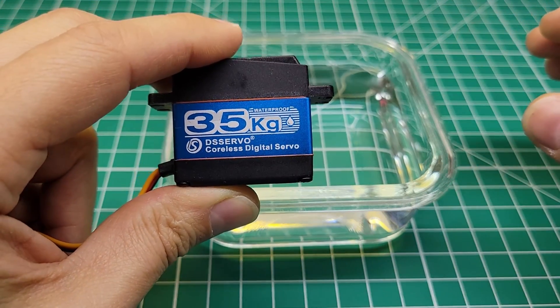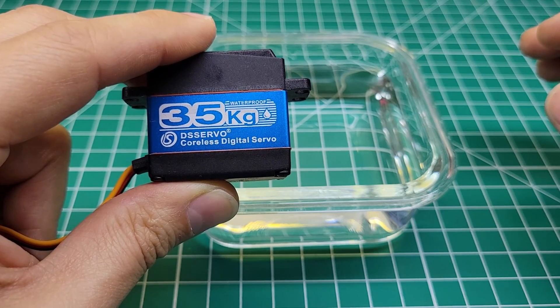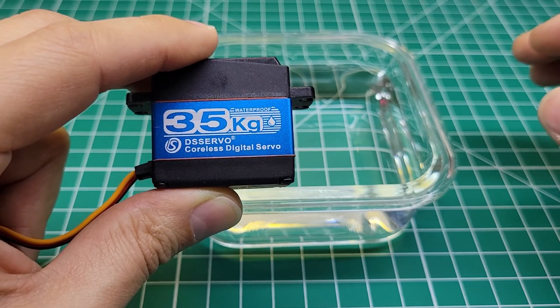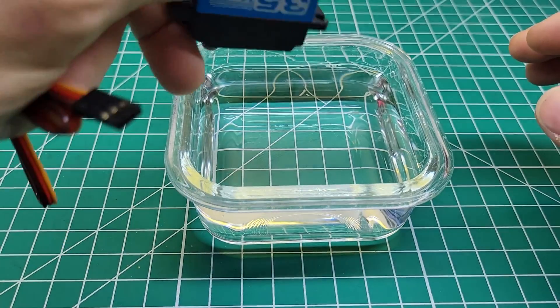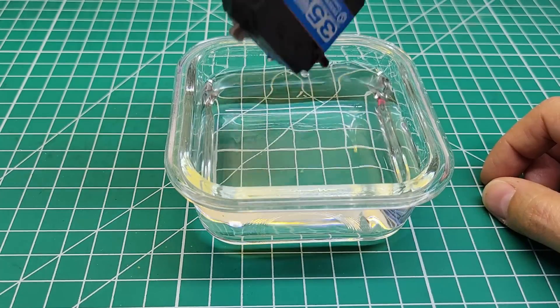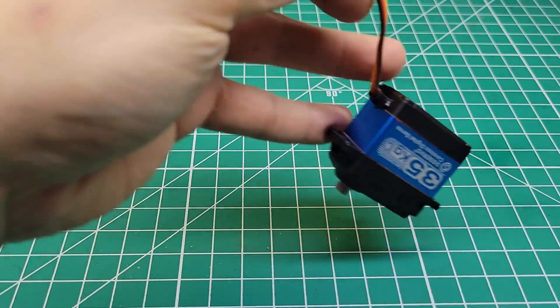The first test we're going to do is take this servo and dunk it in this cup of water. It's rated IP67, which is water resistant to jets of water from any direction. So if it's water resistant to jets of water, it should be water resistant to dunking in this for a few seconds. Let's give it a try. All right, there's 10 seconds. We'll get it out of the water. I'm going to dry it off and then we're going to take it apart, see if any water got inside and see what it looks like inside.